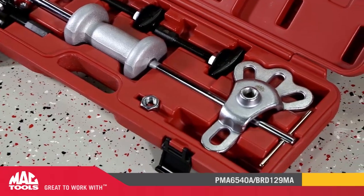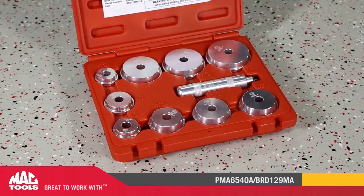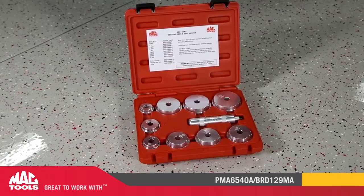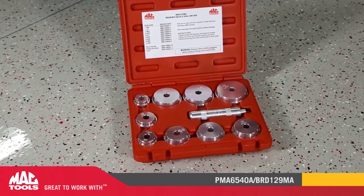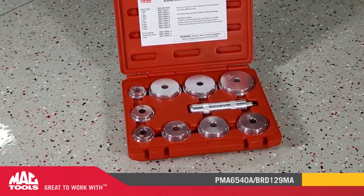The other half of this outstanding deal is the BRD-129MA Bearing Race and Seal Driver Kit. This kit follows the same trend as the puller set in that it is adaptable to almost any job that you face. The kit includes nine discs that fit the most popular sized bearings. The discs have two machined sides — one for driving the bearing race and the second for driving the bearing seal.